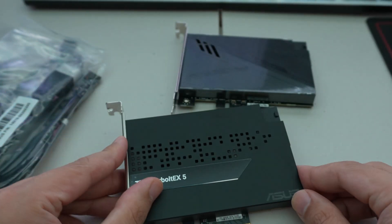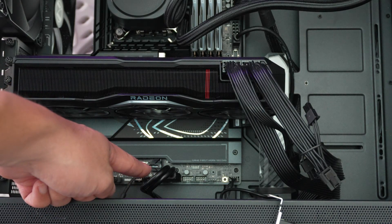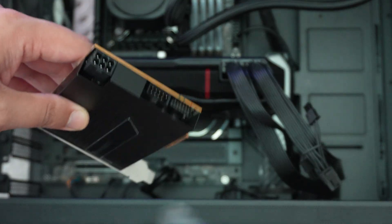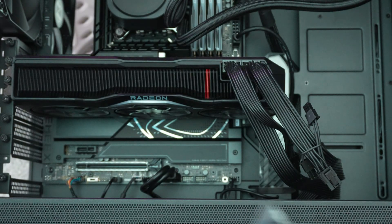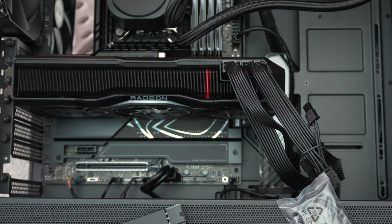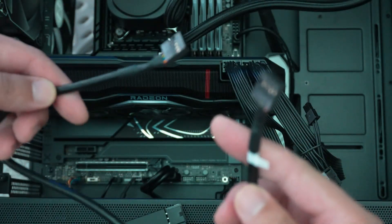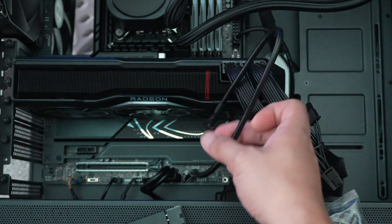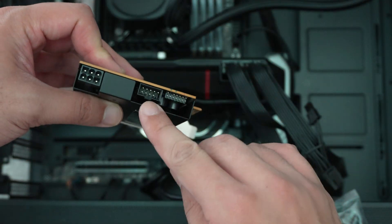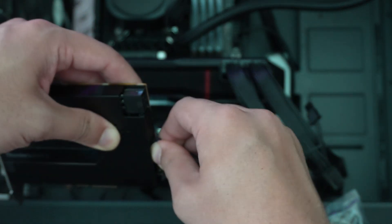To install the card, we need to plug in the Thunderbolt header just to the left of the USB 3.0 header, as well as the USB 2.0 header. I like to plug it into the motherboard first because the card needs to go in the X4 slot, which could get in the way. So plug in the USB 2.0 cable to the board, and the other end goes into the Thunderbolt card.